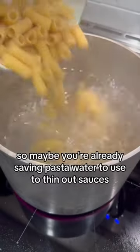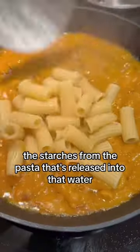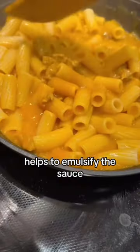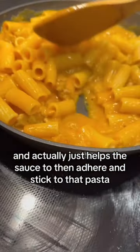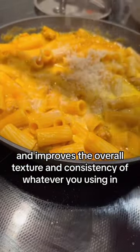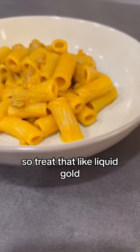Maybe you're already saving pasta water to use to thin out sauces, but this is how it works. The starches released from the pasta into that water help to emulsify the sauce and help it adhere and stick to the pasta, improving the overall texture and consistency of whatever you're making. So treat that like liquid gold.